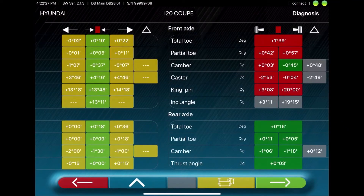After this procedure, the tablet displays the diagnosis, showing red as bad and green as good.